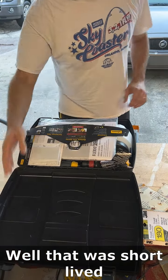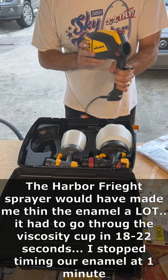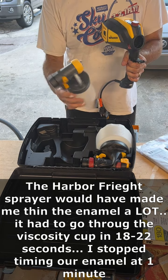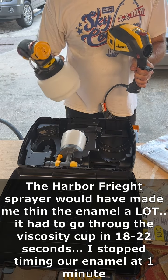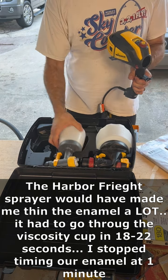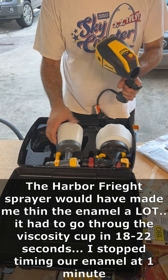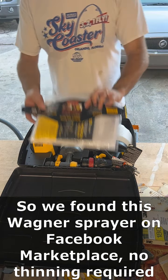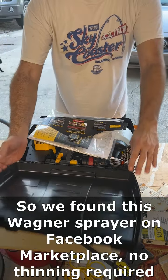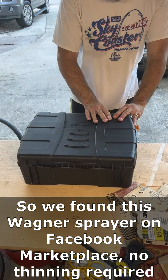Well, that was short-lived. As I was cleaning it out before the first run, I realized that that sprayer would have made us thin out our enamel to the point of water almost. So we found this Wagner paint sprayer on Facebook Marketplace for forty bucks. It's great — it has two different nozzles: one for detail that I have in my hand, and the other one for a wide pattern for like a fence or big walls. No thinning required, so I'm super excited to test it out.